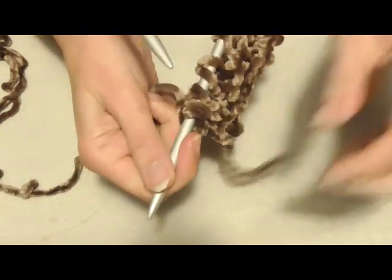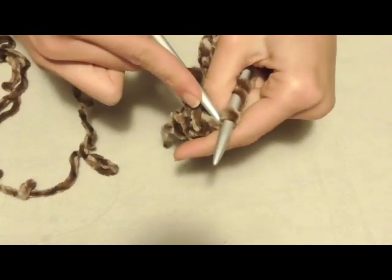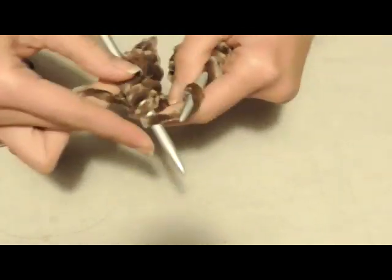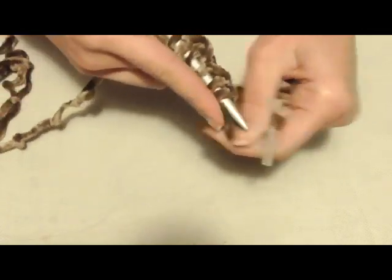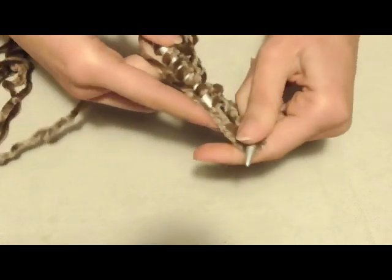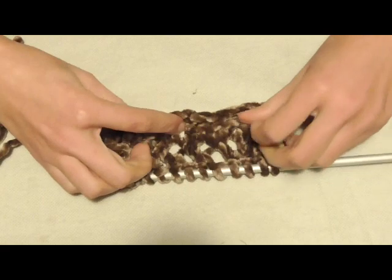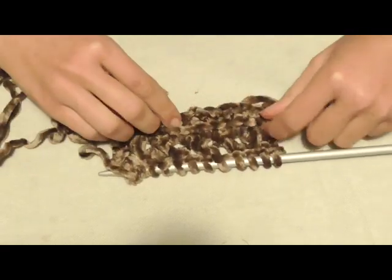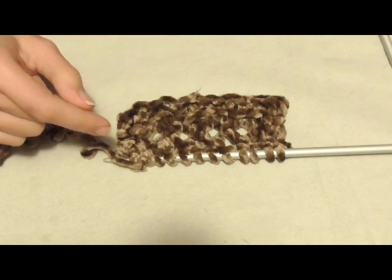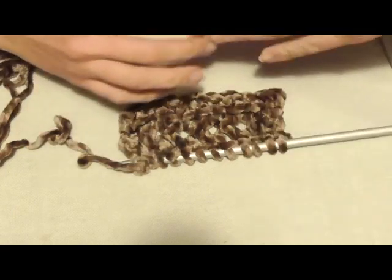Rifaccio il primo ferro per mostrarvi la lavorazione completa: tutte le maglie a diritto, inclusi i gettati. Poi secondo e terzo ferro tutti a diritto; quarto ferro: prima maglia a diritto, gettato al rovescio e due maglie a rovescio insieme, fine con una maglia a diritto; quinto ferro: maglia a diritto, gettato sul diritto, gettato e maglia lavorati insieme, fine con una maglia a diritto. Questi sono i 5 giri che andremo a ripetere per tutta la lunghezza.